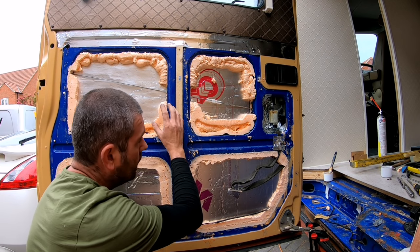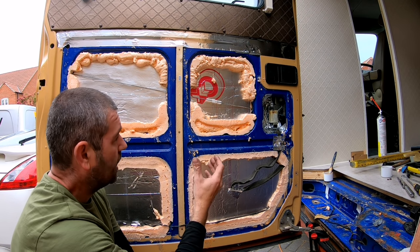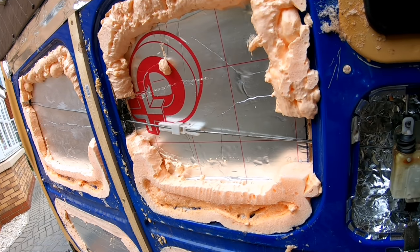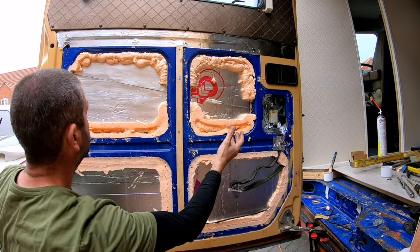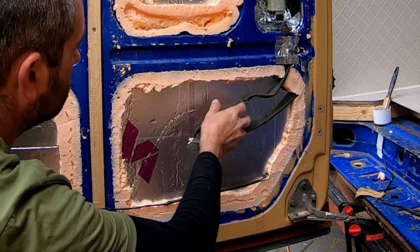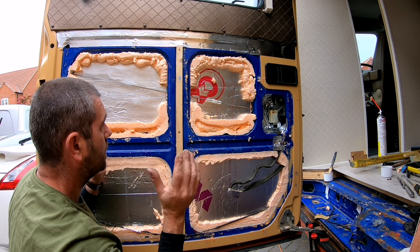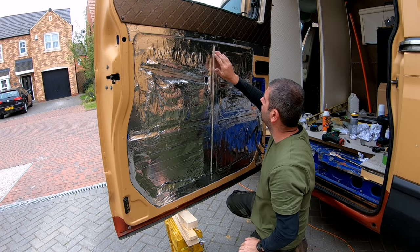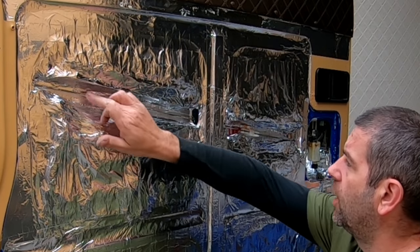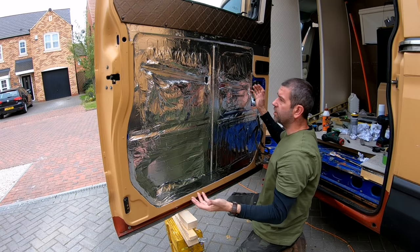I've cut down the expandable foam, but as I said the issue with it is it has huge voids and when you cut it down it's still wet inside, so leave that to dry for another day. I've made sure the door lock is still working and nothing is fouling the linkage — that's all working. The cables are on the outside of the board so I can gain access for future maintenance. I've also quickly taped over the door frame with aluminium tape and left the door linkage free so I can access it if I need to do any maintenance.